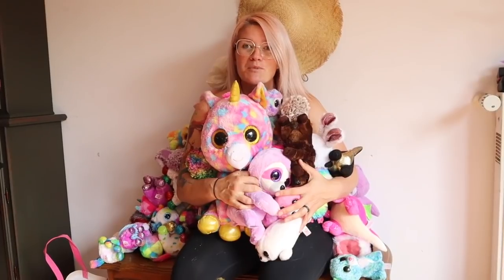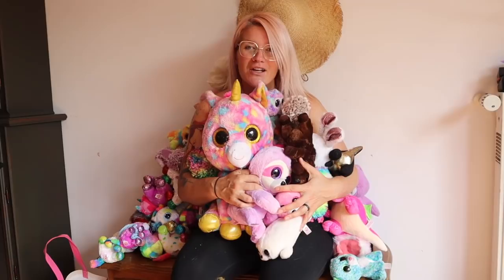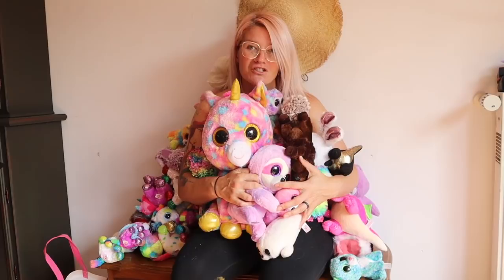There has been a TY Beanie Boo invasion in my house and I am going to make over a little chest so that my daughter can have somewhere to store this stuff. This is insanity.